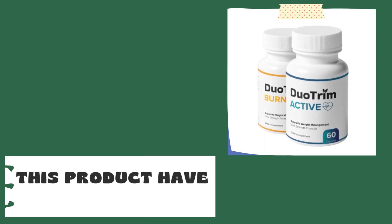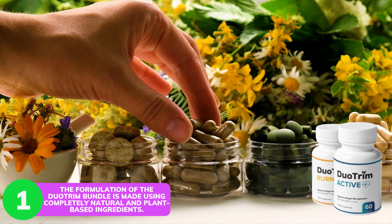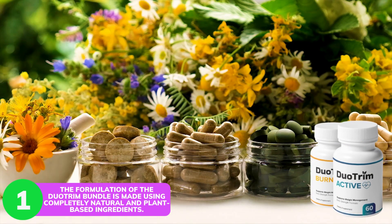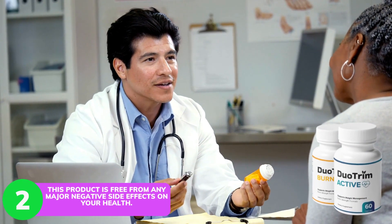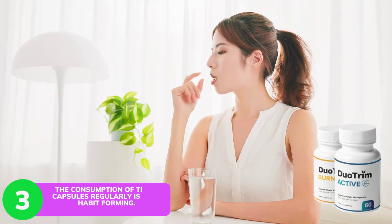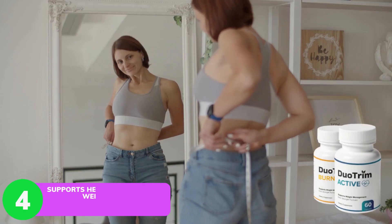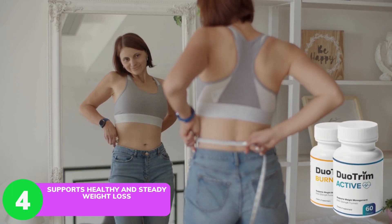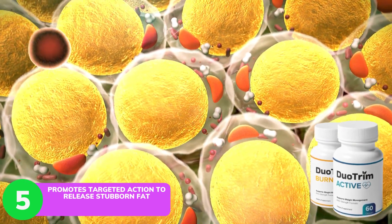This product has the following pros: The formulation is made using completely natural and plant-based ingredients. It is free from any major negative side effects. The consumption of these capsules regularly is non-habit forming. It supports healthy and steady weight loss and promotes targeted action to release stubborn fat.